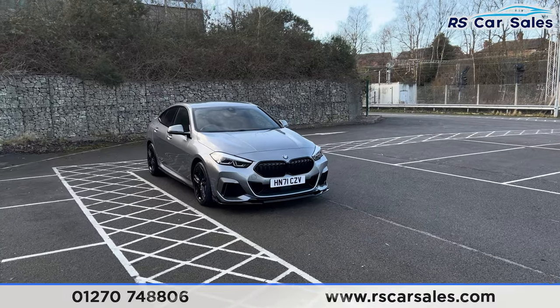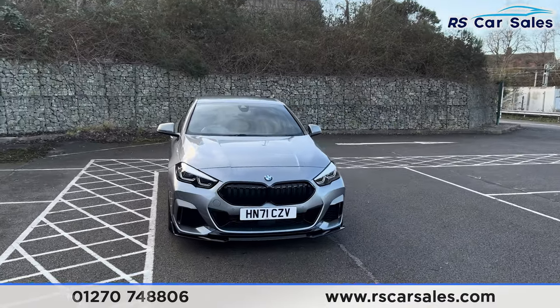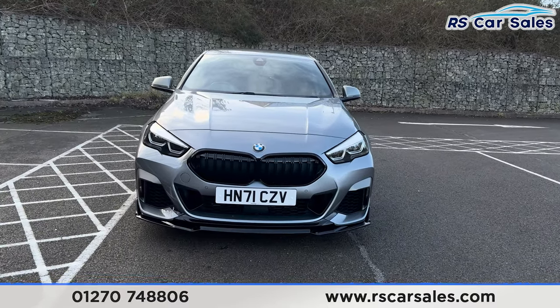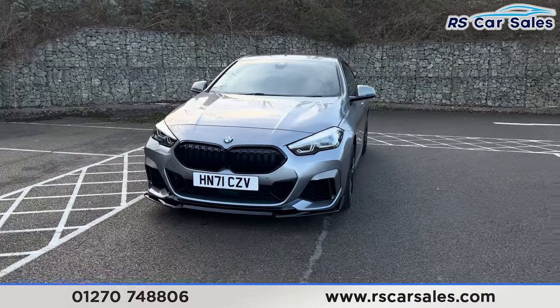Here we have this 71-plate BMW M235i X-Drive Grand Coupe. It comes with the LED headlights, the kidney grills in the centre, and the front splitter at the bottom making this front end look nice and aggressive.